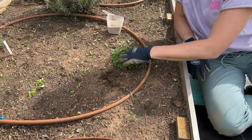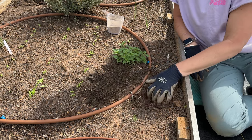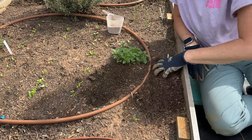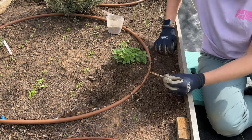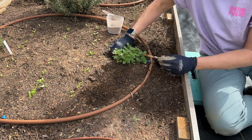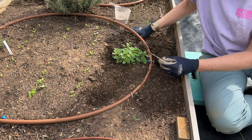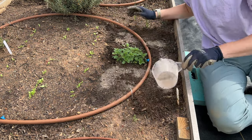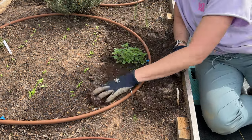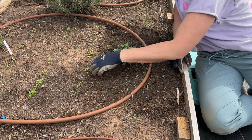This is Greek oregano — I grew some more so I'm just going to add to this area. This one overwintered really well, and if you aren't familiar, oregano is a perennial. You can see my lettuce seedlings here — I'm going to have to come in and thin them pretty soon.